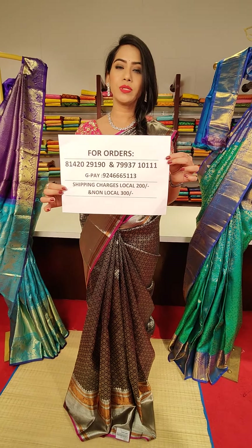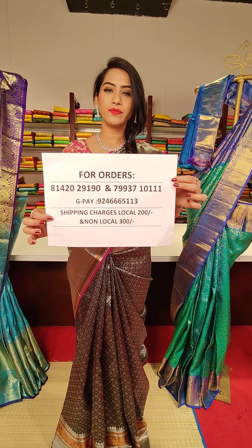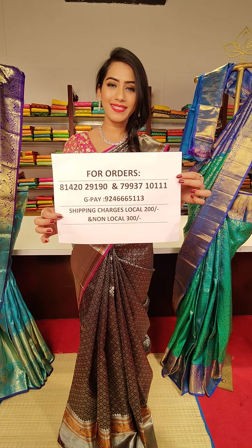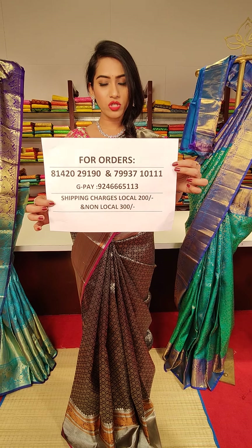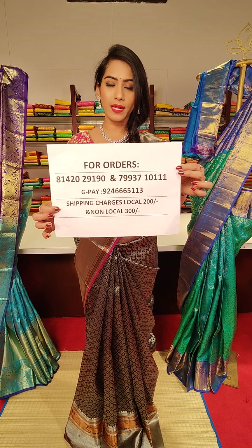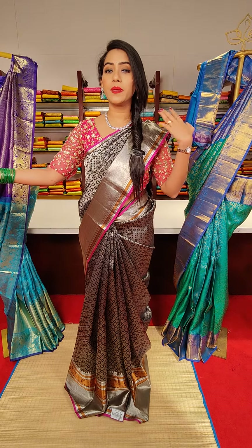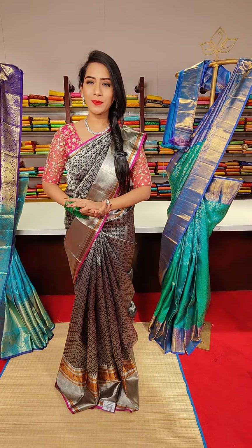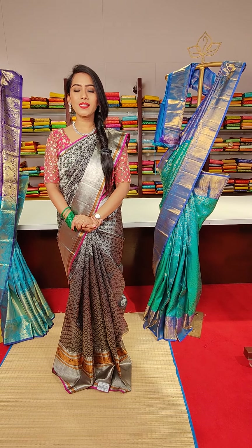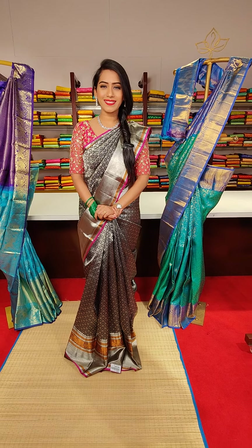So if you liked any saree, screenshot and WhatsApp us on any of these contact numbers. Our sales team will be happily there to assist you for processing the orders. Google Pay is mentioned for online payment. Apart from shipping all over India, we are shipping internationally as well. That's all for now from the beautiful Kanchi Pattu wedding collections from Mugda. I will soon get back to you with another collection — till then take care, stay safe, bye bye.